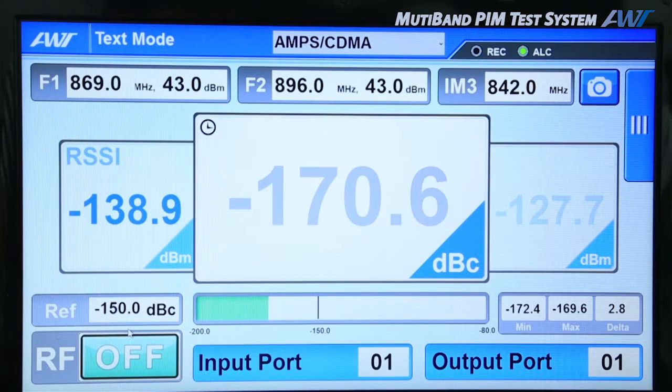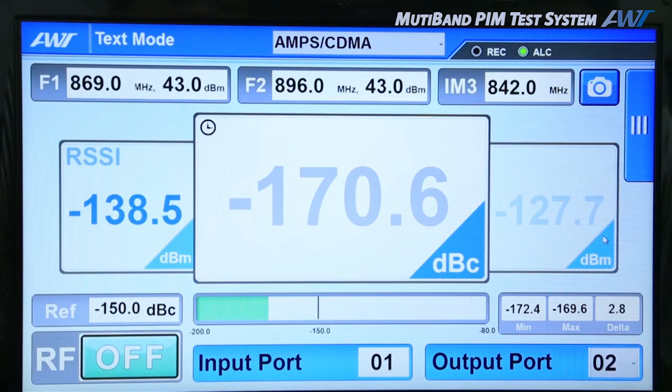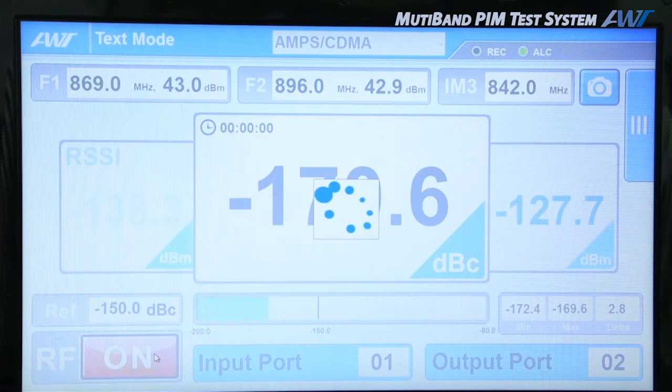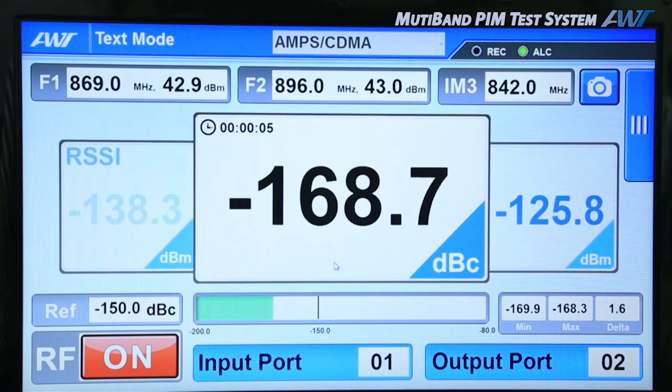Now you are watching the test display mode. In the band selected above, you can set the frequency and HPA output power. After the setting, turn on the RF to show the IM3 value of the set frequency, the HPA output value, and the DUT measurement.